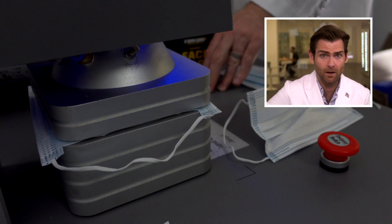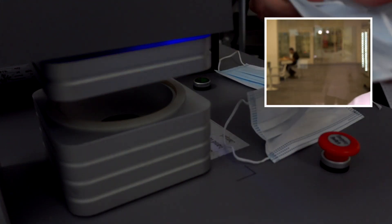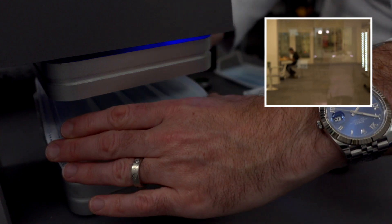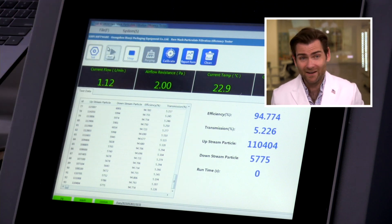I'm going to look at the breathability and then pop over to put the 25 box in and test it just to see if it's the same — two for one video here, twice the masks, twice the fun. The breathability is pretty good on that: 95.84 on the 50 pack. Let's let it rip on the next one — this is the 25 pack.